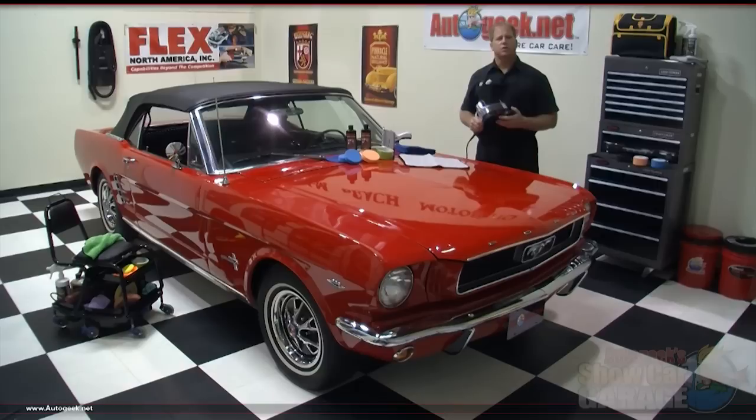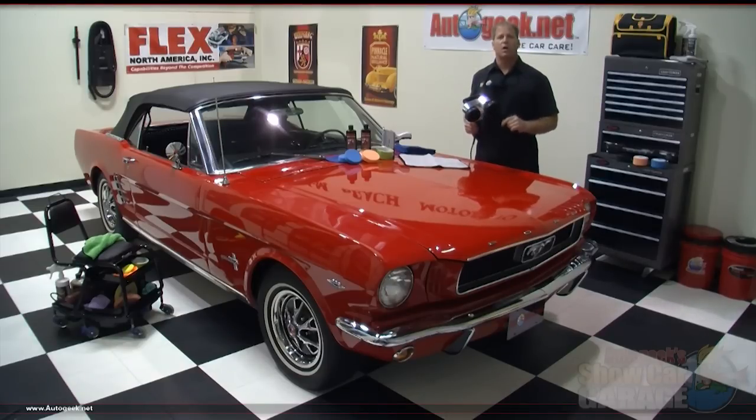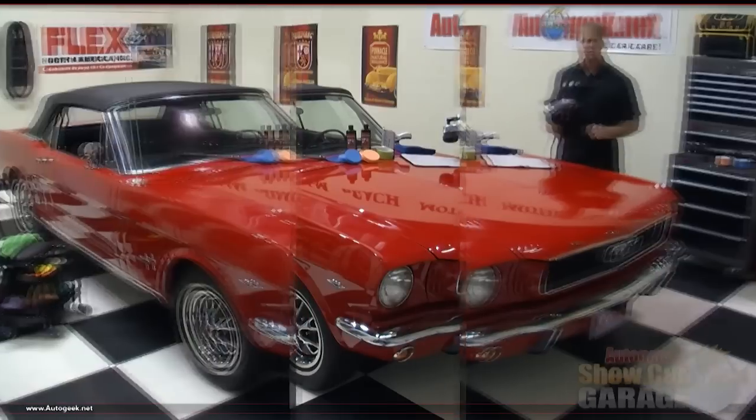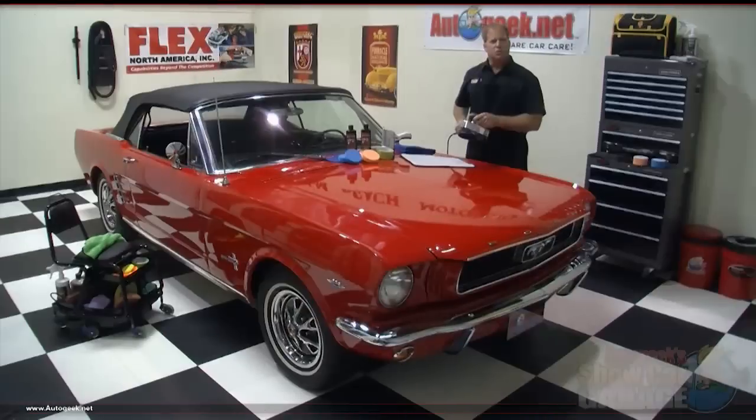The Cyclo Polisher was introduced in the early 1950s and because it's safe for all paints, it's perfectly suitable for today's modern clear coat finishes. It's unique in that it uses two counter-balanced heads which orbit in a random overlapping motion that duplicates fine hand polishing. These dual buffing heads operate in a synchronized motion which reduces vibration while providing a well-balanced tool that won't generate heat, ensuring you won't burn the paint or instill swirl marks. These tools are built to last and are for the most part indestructible.